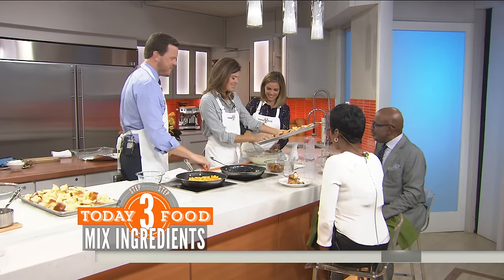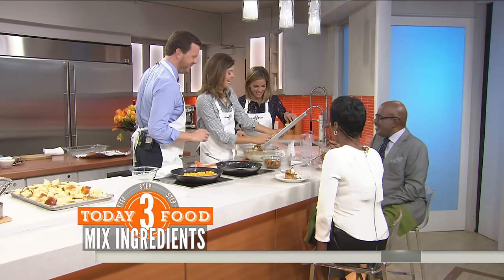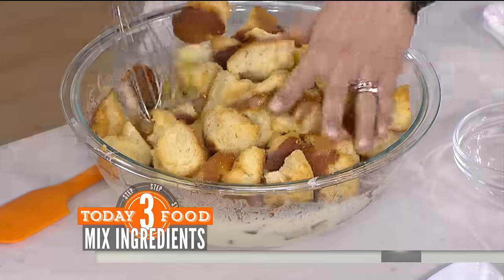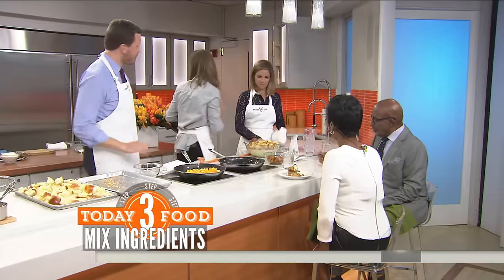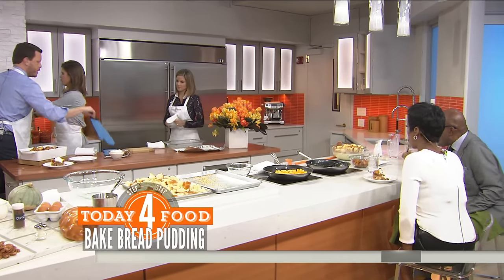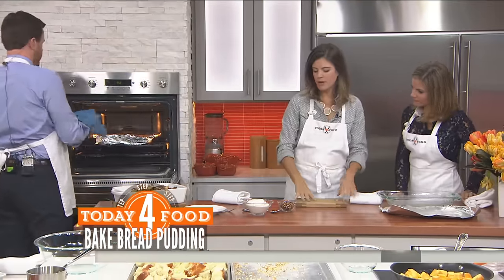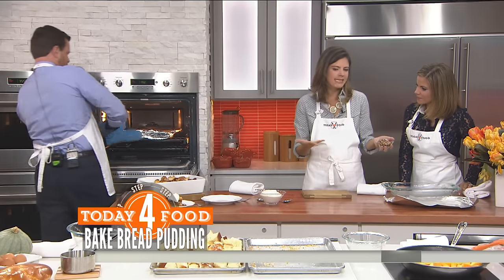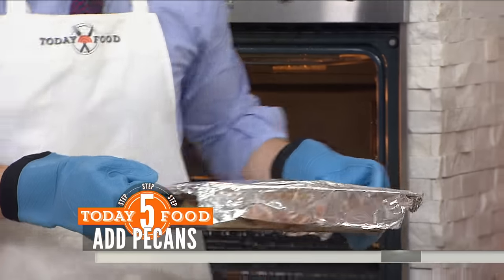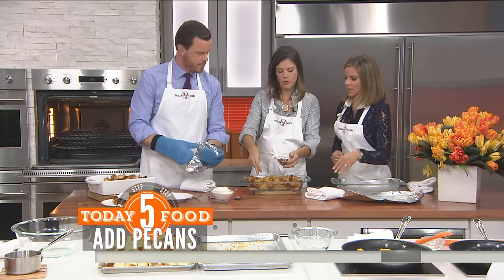It's a kid-friendly recipe — the alcohol cooks off. We're going to let that soak for about 10 minutes and it's going to get all nice and custardy. Then we put it in a buttered dish and it cooks for about 25 minutes covered. Then we uncover it, throw the pecans on top — you can skip that if you have a nut allergy — and a little dollop of cream. Then bake uncovered for another 20 minutes.